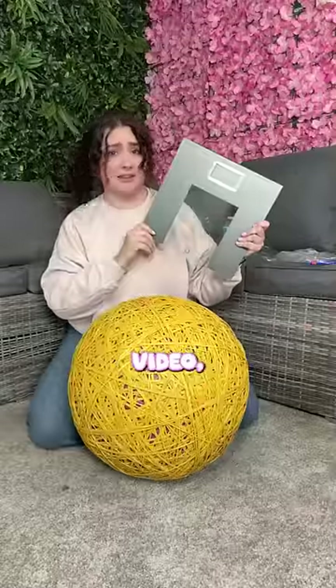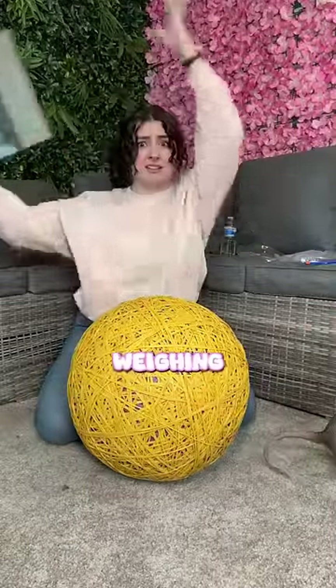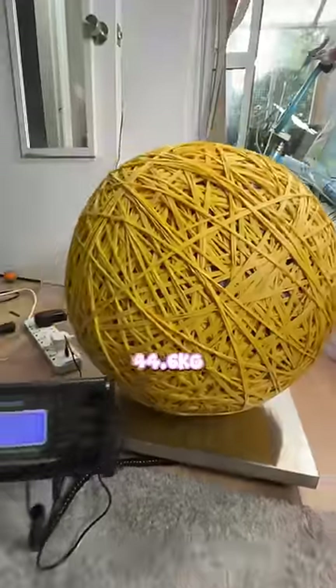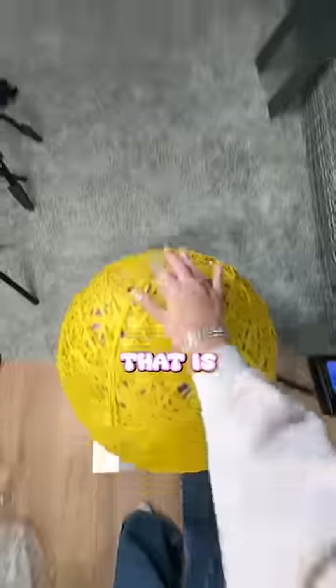In my last video, I said I'd get a new set of weighing scales, and they have arrived. The new weight of the rubber band ball is 44.6kg. That is insane.